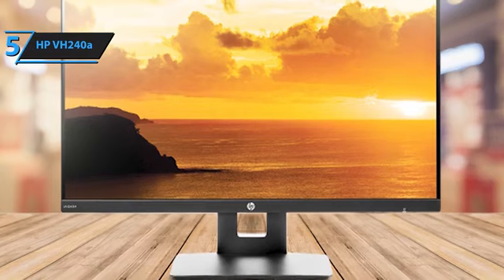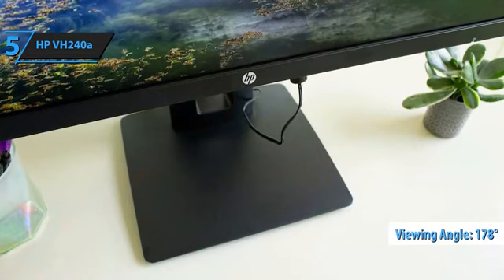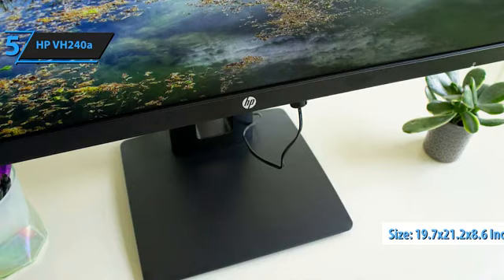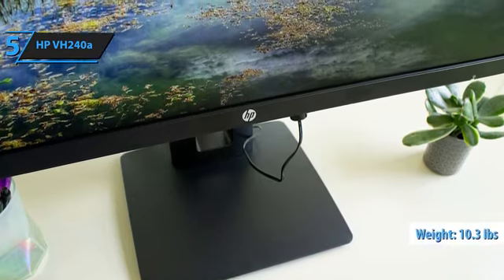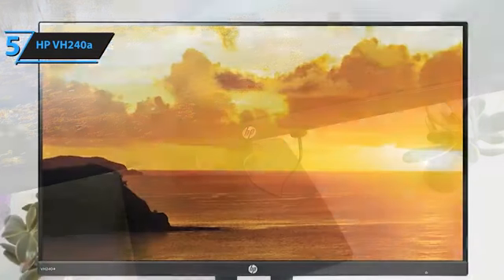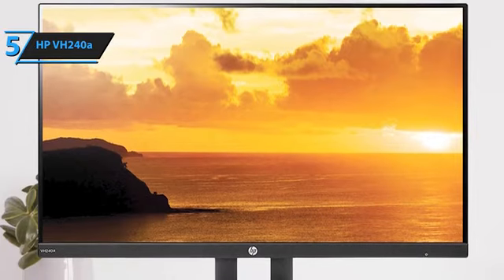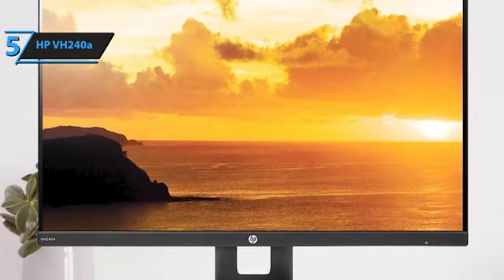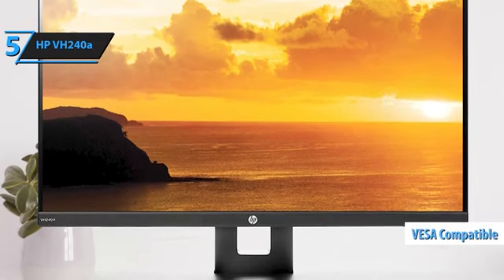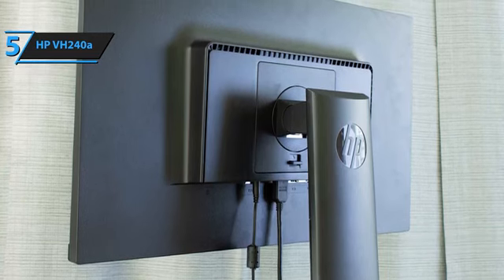One of the strengths of the VH240A, as is typical with IPS displays, is its broad viewing angles, rated at 178 degrees both vertically and horizontally. Measuring 19.7 by 21.2 by 8.6 inches and weighing 10.3 pounds, the VH240A is slightly larger and heavier than most 24-inch monitors, owing to its sturdy stand. Unlike many budget monitors that only support tilt adjustment, the HP VH240A stand offers a wide range of ergonomic comfort features, and it also features VESA mount compatibility with four holes on the back spaced 100 millimeters apart, allowing you to mount the screen on a wall or attach it to a movable arm.